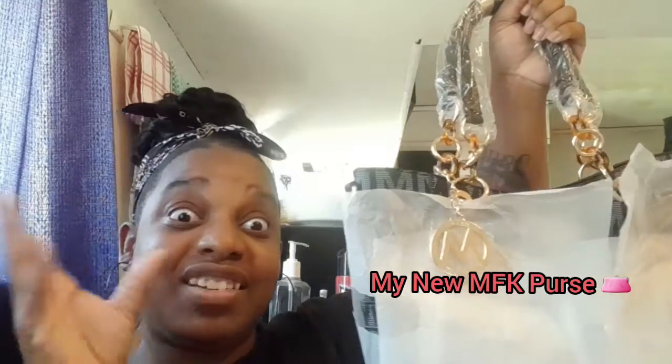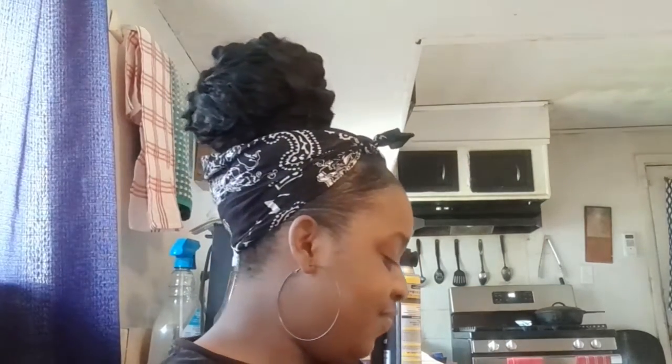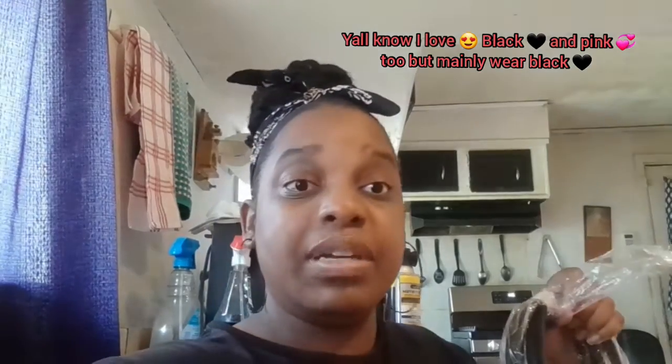Hey you guys, it's Destiny from Destiny's Lifestyle Vlogs and today I got a new video for you guys. I'm gonna be opening up — well, taking the plastic and stuff off — my new purse that I ordered off of Amazon. It's called an MFK purse and it looked really cute, so I got it. It's black, I'll tell y'all that too. Let me grab the scissors because I'm gonna probably need some scissors.